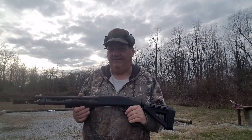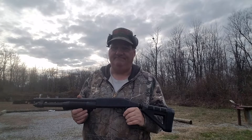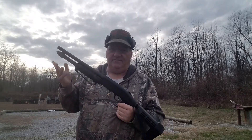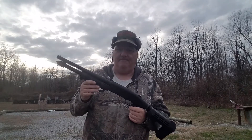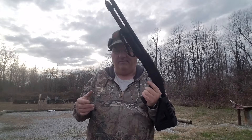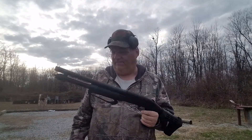The question is, can you use the Shockwave for, let's say, bird hunting? You put a plug in it where the magazine only holds two, and then you can take the thing bird hunting? Or rabbit hunting, squirrel hunting, or whatever you would use a 20-gauge or a 12-gauge shotgun for.